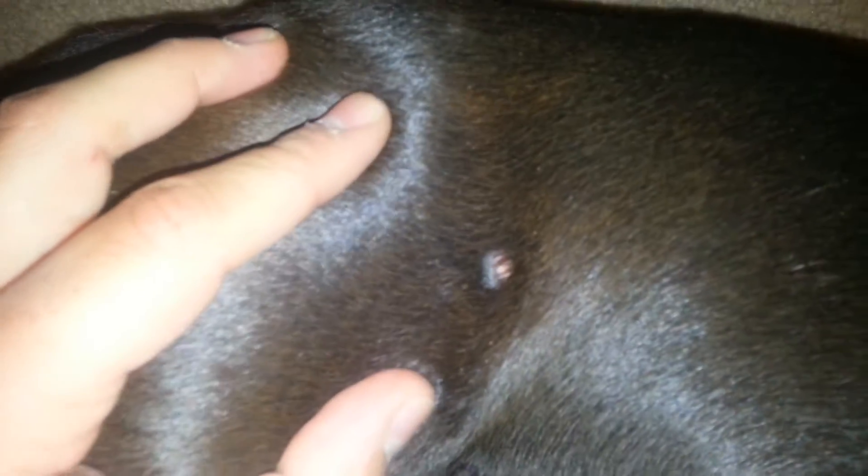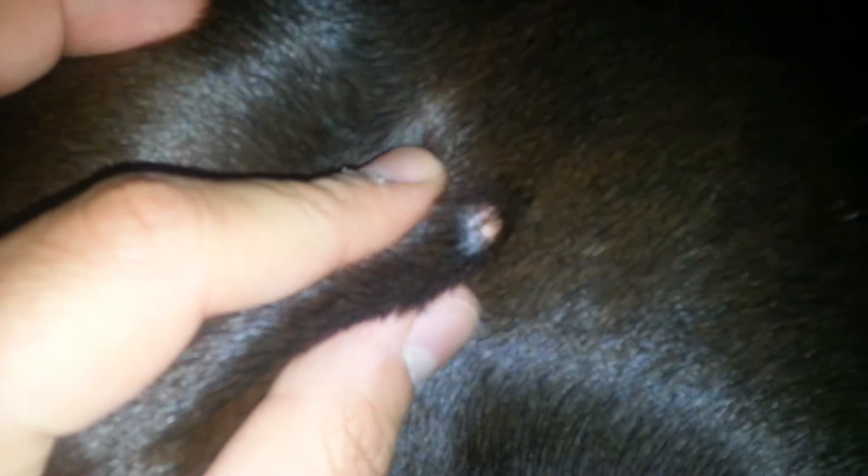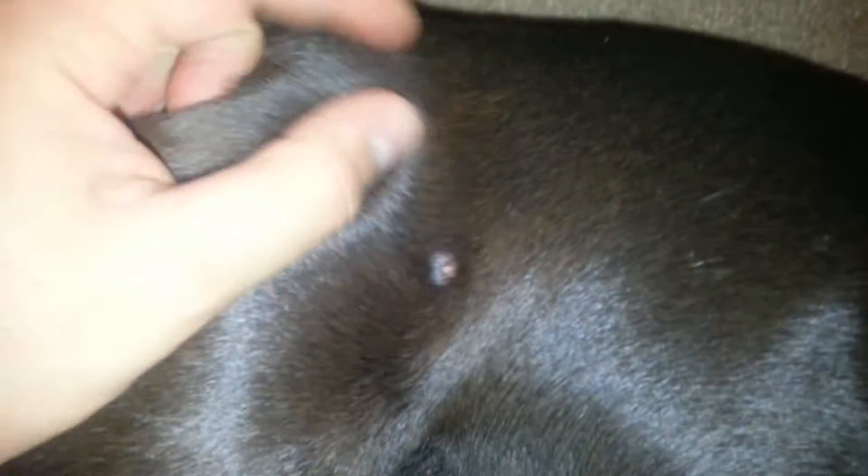All right guys, just wanted to show you a month of using banana peel on the dog's warts. If you notice, it's almost gone now — it just looks like a little whitish color.